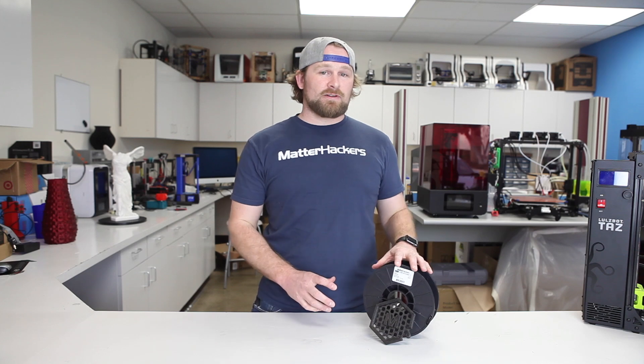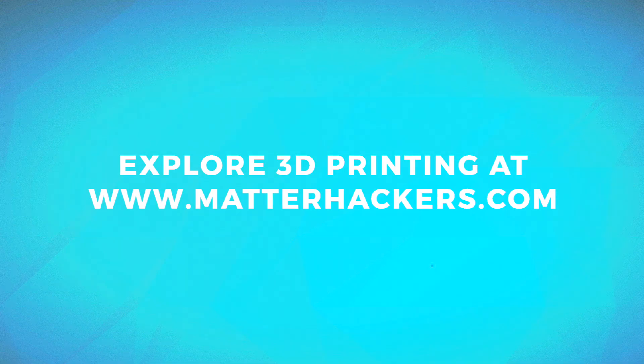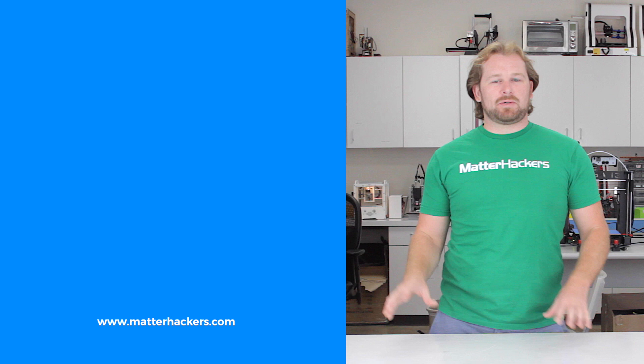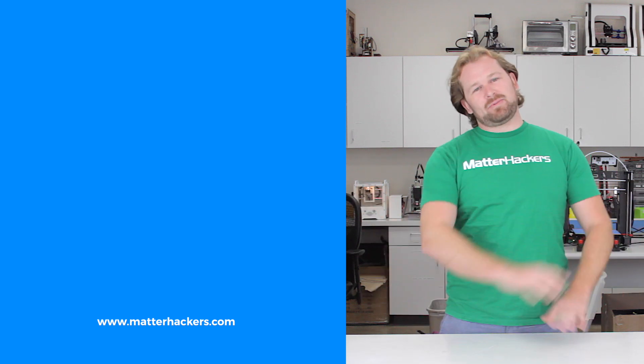To shop for Matterhacker's Pro Series Flex and to learn more about 3D printing, go to Matterhackers.com. Thank you for watching. If you liked that, subscribe to our channel to keep up to date with all the latest videos. And don't forget, go to Matterhackers.com to shop for everything 3D printing.